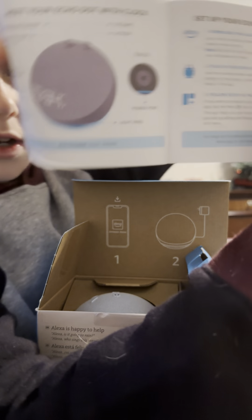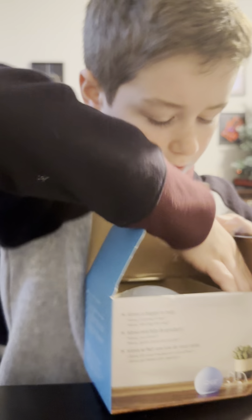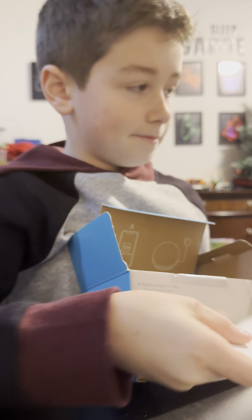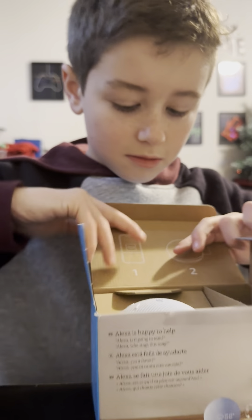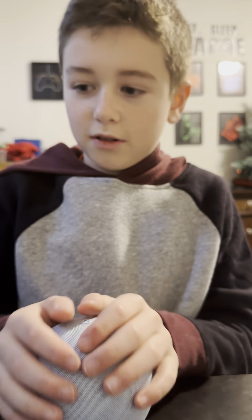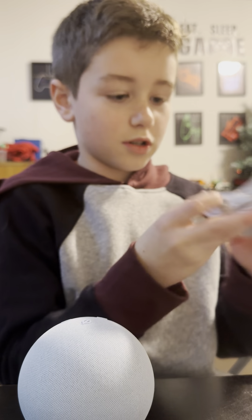Shows you all the stuff right here. All right, we got that. And then we got another guide right here — Echo Dot. And then we got to take this out like that, and we had the one and only Echo. Feels so good. All righty, so let's hook this up, shall we?